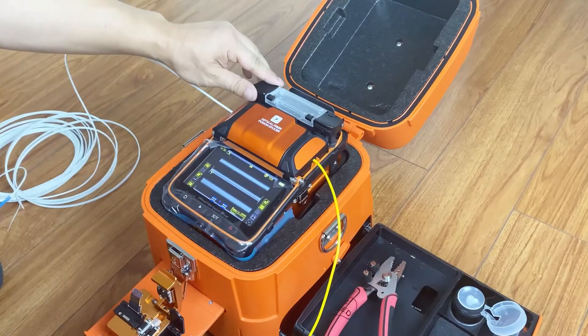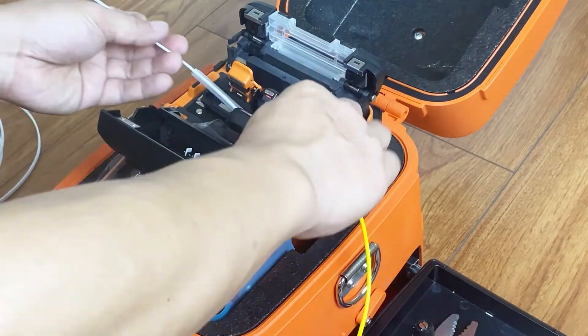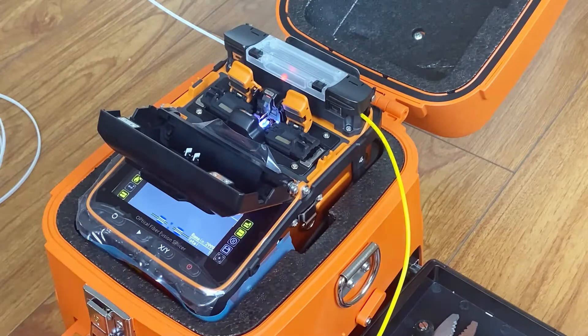Low angle and low loss. Wear the heat shrink tube to protect the fusion point. Put the fiber into the heater, then wait for it to heat. The fiber fusion is then done.